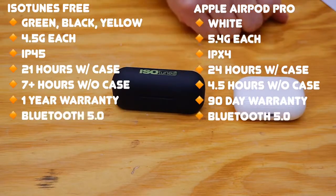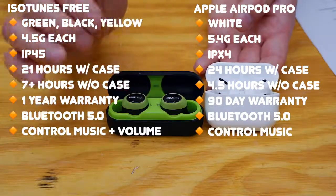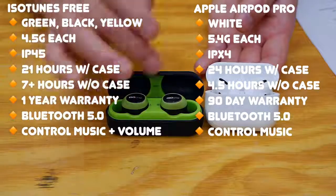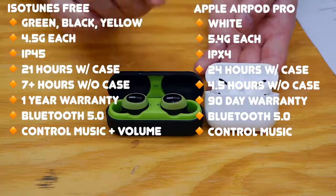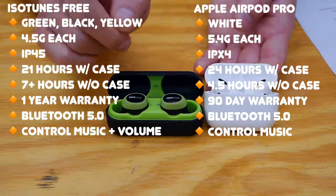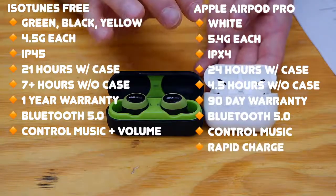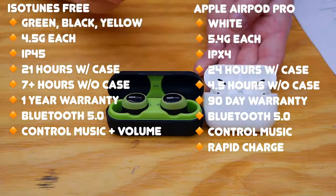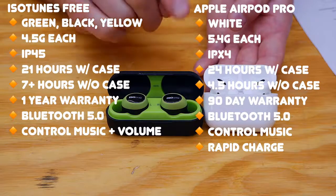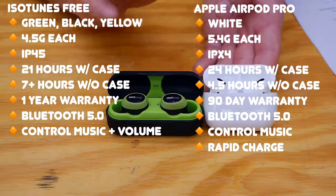Both of them are Bluetooth 5.0. Both can control the music. However, only the ISO Tunes can control the volume from the earbuds. With the Apple devices, you need to pull out your phone, or if you have an Apple Watch, you can control the volume through that. So that's a little disappointing on Apple's part. However, Apple does offer a rapid charge mode in the case where if you put the earbuds in the case for a mere five minutes, you get a whole another hour's worth of listening time out of it. So that's actually super convenient — popping them in the case for five minutes while you're in your shop and you get a whole another hour out of it.